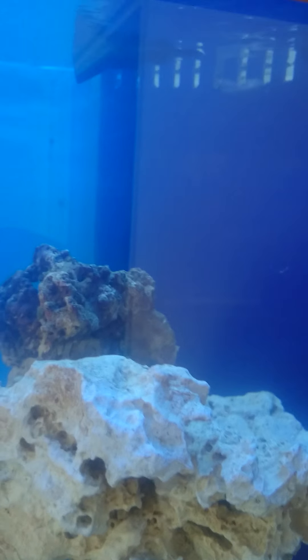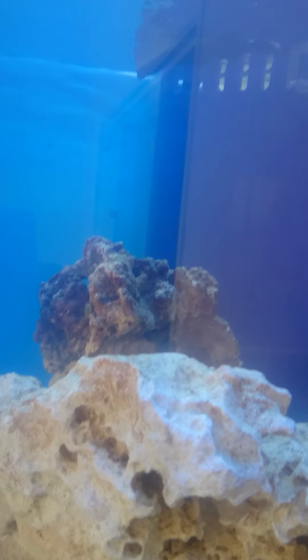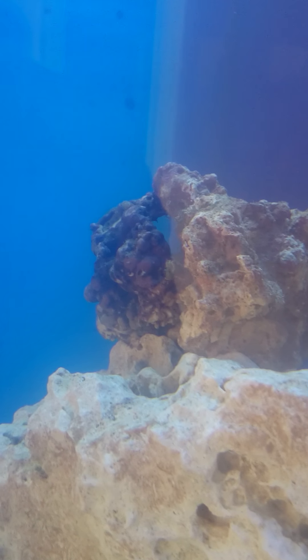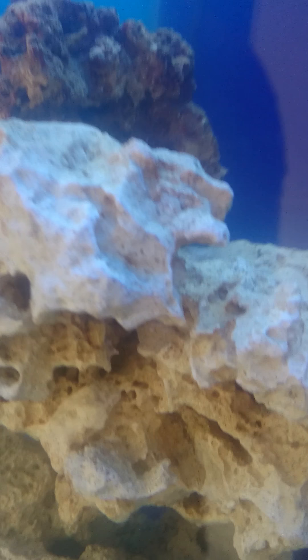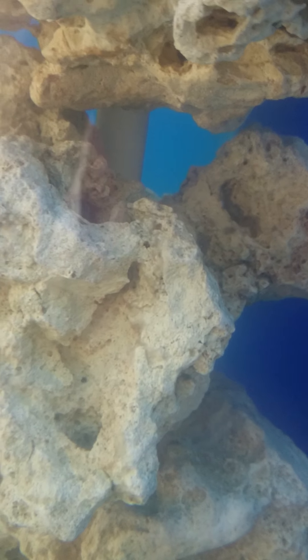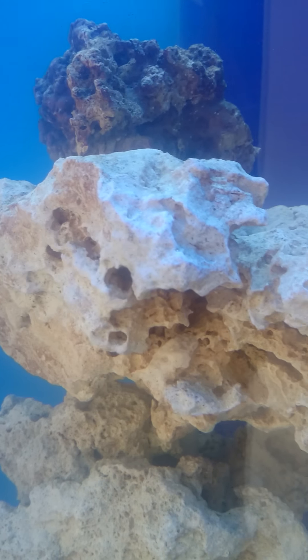Let's have a look at the tank. I went for the sort of tall column setup with the weir. Already got lots of creepy crawlers on my rock. I've got a little filter feeder in there too. There's the PVC frame that the rock is going around - you can't really see it from most angles, and once it gets a bit of coralline algae on there it'll be hidden by coral as well.